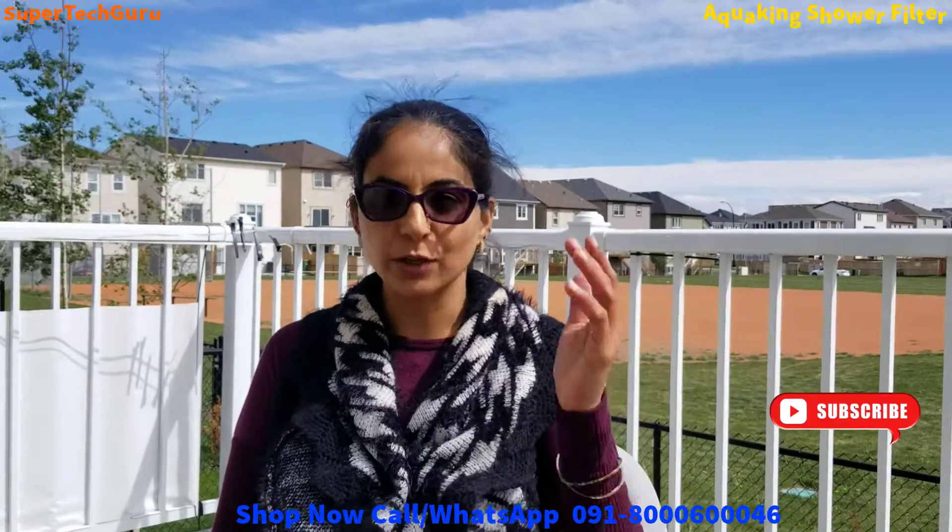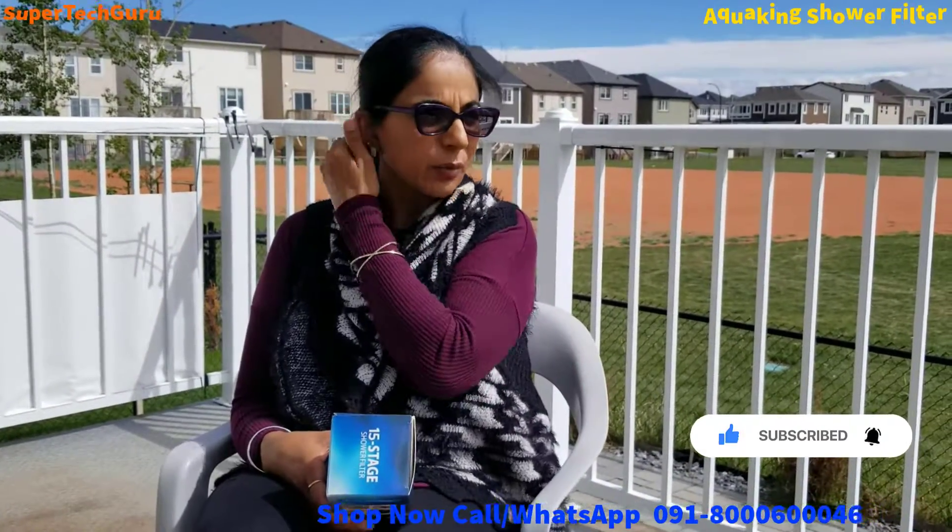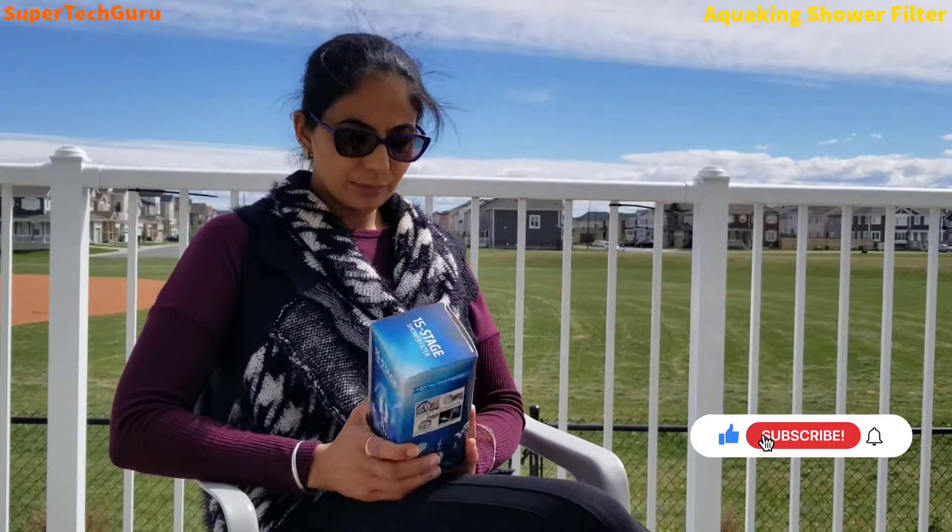I'm back to the topic. I'm here with a new product which is really useful for households, and I purchased it from Amazon. I really like it because the product I'm going to share with you is for your own health, and we always say that health is wealth. If you have good health you will live longer and enjoy your life.